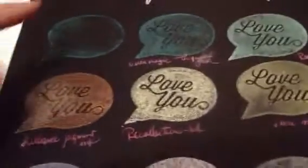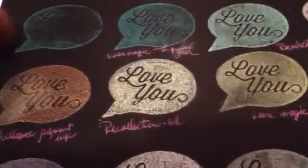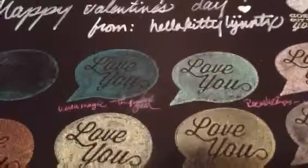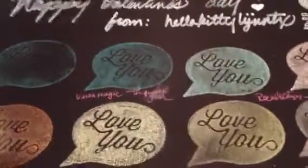That was my first attempt and I didn't put enough pressure on the Versamagic, so that's the same ink but with the correct amount of pressure. Let me give you more light so you can actually see it.